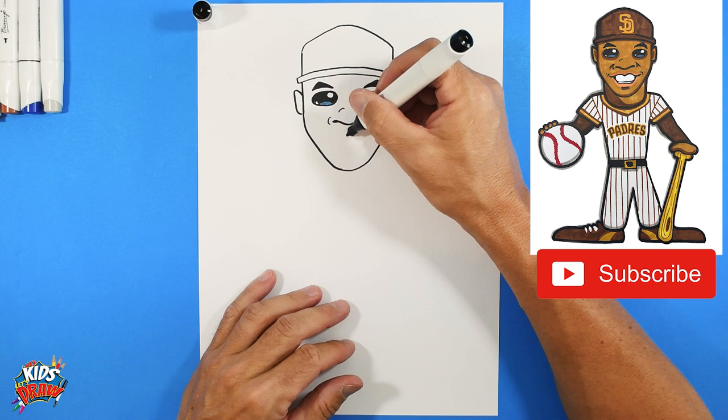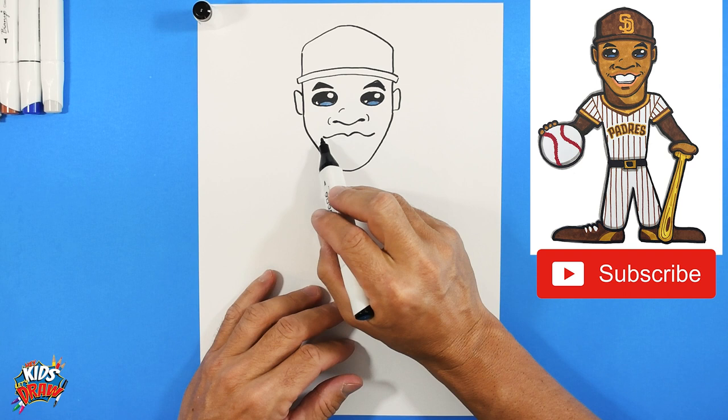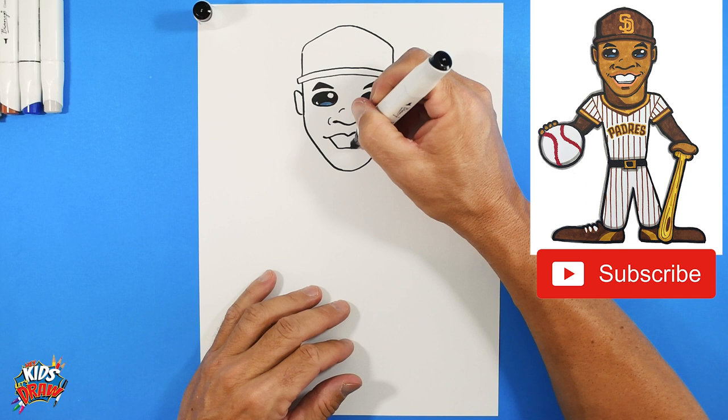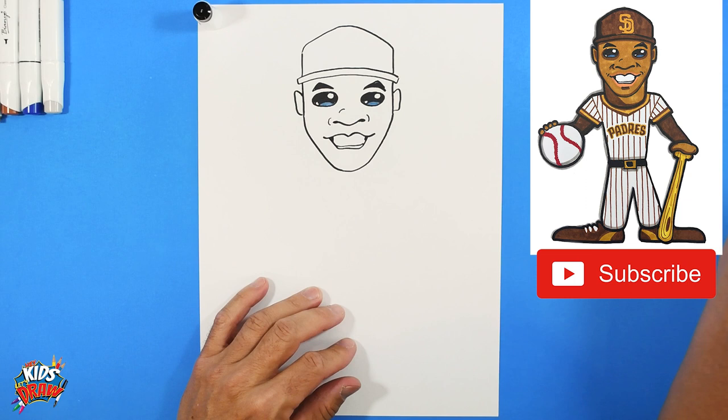Now let's do the mouth - he's got a big smile. Start from the middle, go up and down in a bird shape again, then go down, straight up. Color in the corners of the mouth with the dark marker. Bring a little line over for the bottom of the lip. He's got a big smile.